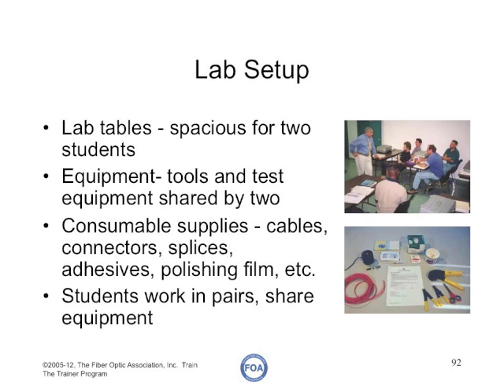You need equipment — the tools and test equipment — to be shared by each pair of students at each table. You need consumable supplies: cables, connectors, splices, adhesives for termination, and polishing film.